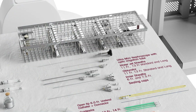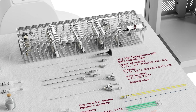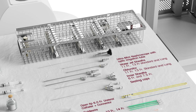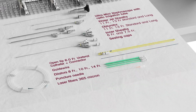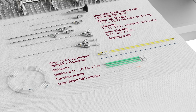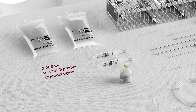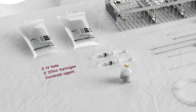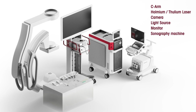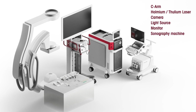To perform the Ultramini PCNL procedure you will need the following materials: a full UMP set including a nephroscope, water jet sheaths, obturators, inner sheaths and ceiling caps, a ureteral catheter with its connector, a guide wire, dilators, as well as laser fibers. Also two IV sets, two separate 20 cubic centimeter syringes, and contrast. Lastly a C-arm, a holmium or thulium laser, and a full camera and light setup with a sonography machine for imaging.